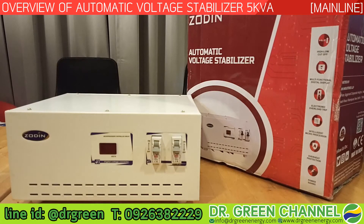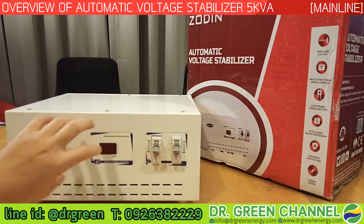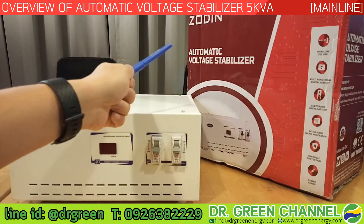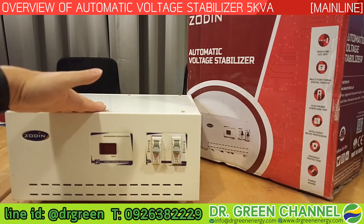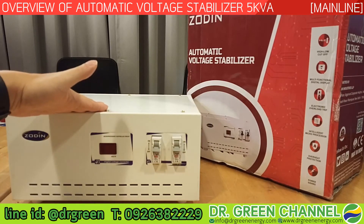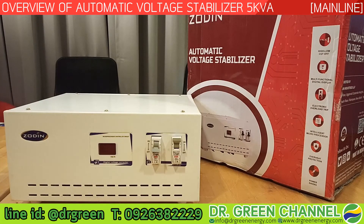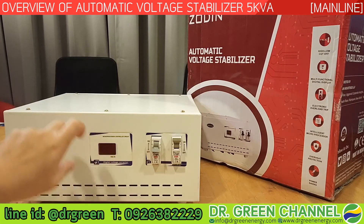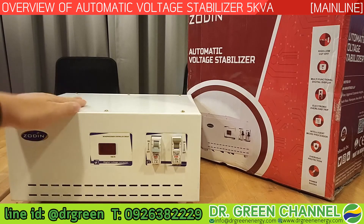This stabilizer is also smart because it does not require any manual voltage adjustment. As an automatic voltage stabilizer, it requires zero intervention from the user. Once you turn on the switch, it operates with zero touch — you don't need to adjust any voltage, it works completely automatically.